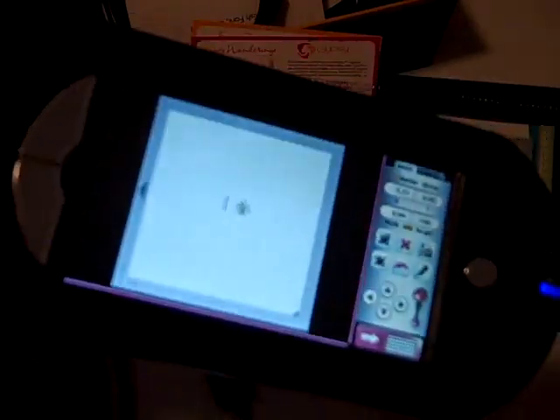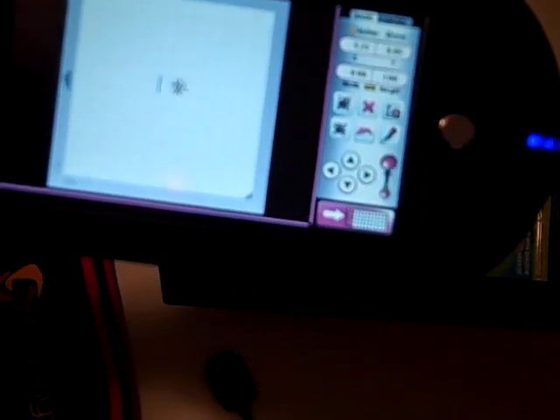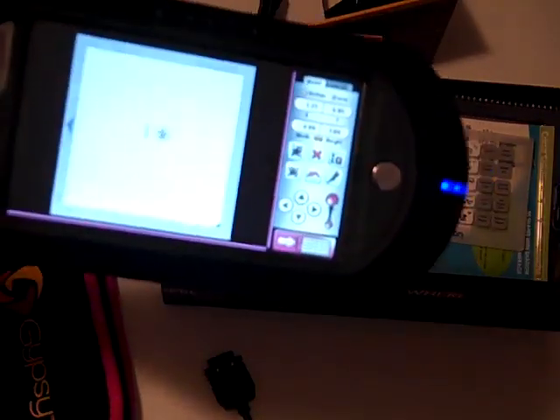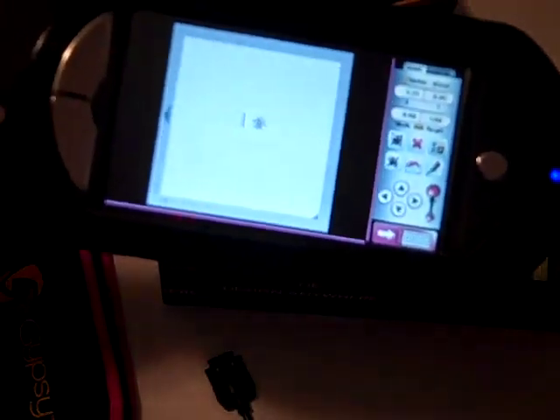I'm going to have to play around with this a little bit more because I'm not exactly sure what to do after this. But I hope you enjoy my video — I can't wait to play with my new tool, and I hope that whoever wants a Gypsy gets theirs soon. Bye!